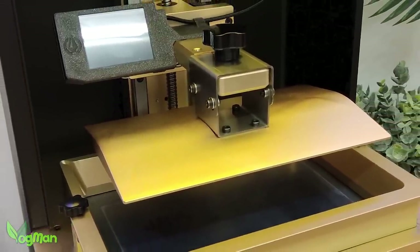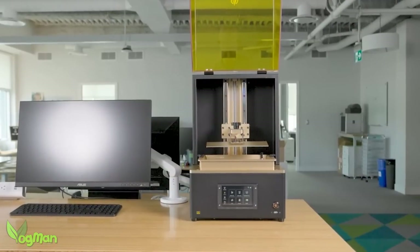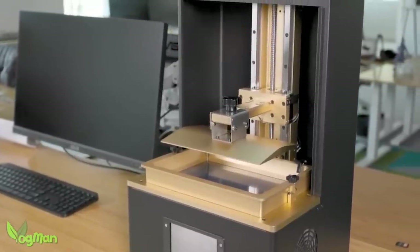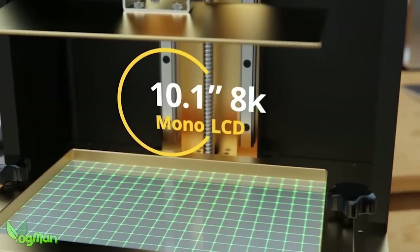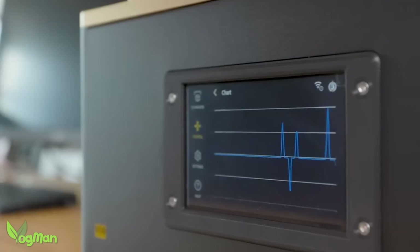Firstly, let's get all the nasty money stuff out of the way. The creators of this printer, Concept3D Systems, have not paid me anything to do this video. I'm not associated with the company in any way at all and I'll receive no financial gain if this printer does as well as I hope it will.